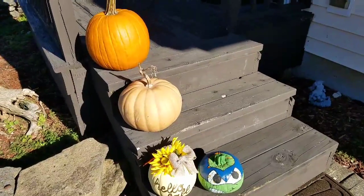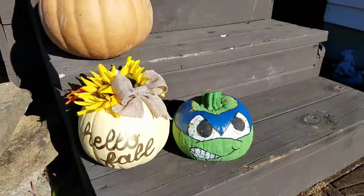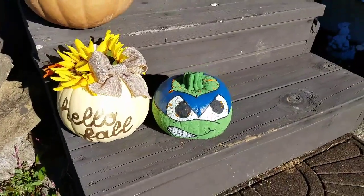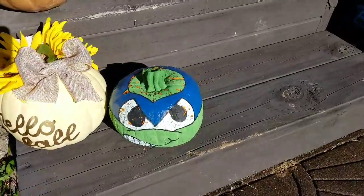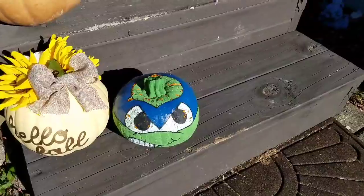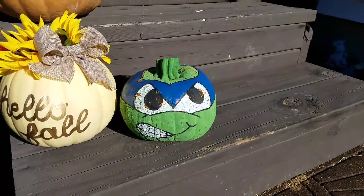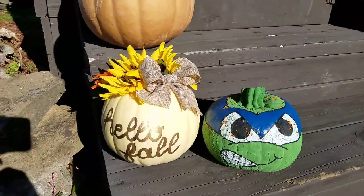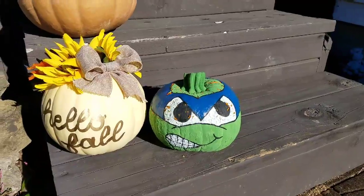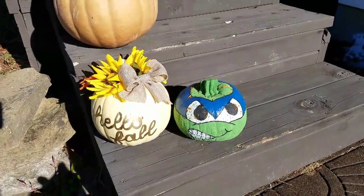This is just a small portion of our Halloween decorations. I want to give a huge shout out to my fiancée — she painted both of these, including this Leonardo for my son, who many of you call baby otter. The paint is starting to chip off but look how incredibly sick that is. I've never seen a pumpkin look that good. If you love Halloween and Ninja Turtles, give me a thumbs up on this video.